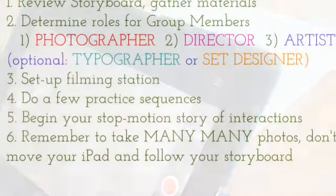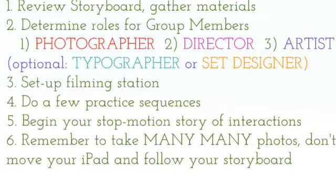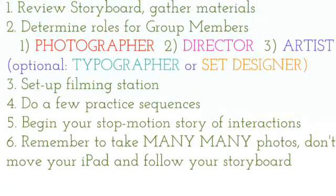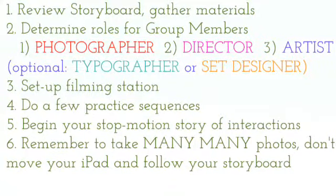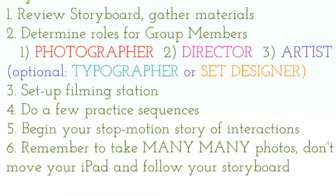Check for glares again and make sure that nothing other than what you're drawing is going to appear in the picture field. The photographer should open O-Snap Animation and do a few practice sequences just to make sure that the photography process is set up and you're ready to start making your actual objects and illustrations.